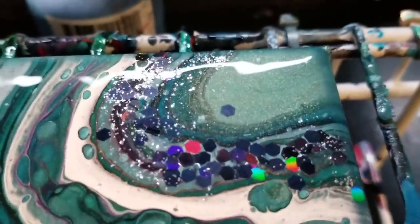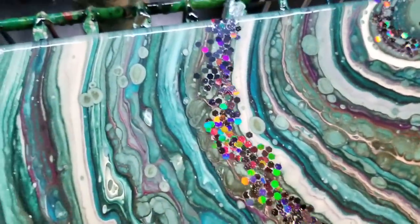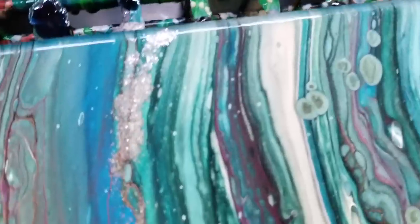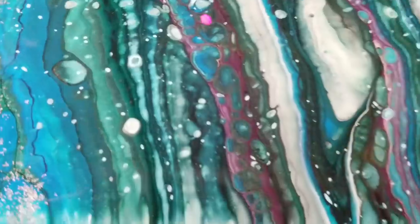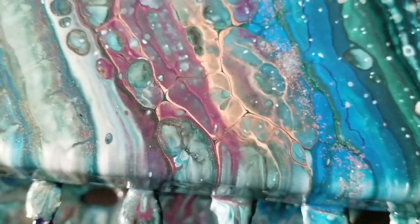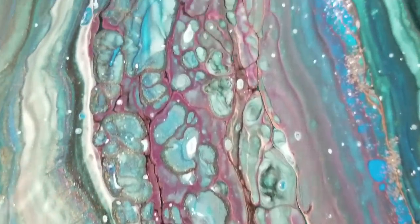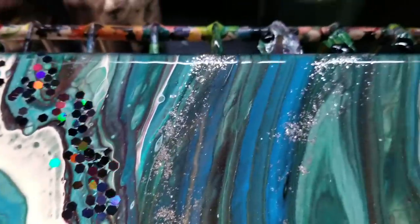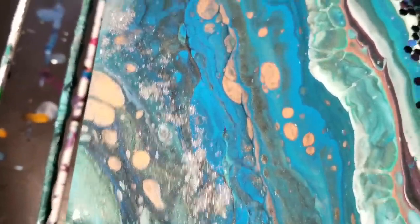Over here I put some chunky glitter as well as the fine glitter. In the camera the glitter looks totally rainbow, but it's not. In the middle section I put some of that fine glitter. This is probably my favorite section where there's bronze lacing through here that really does look like stone. I also really like this green and blue stripe down here — I put a little fine glitter in there, not too much. A little more chunky glitter over here, and then a little more fine glitter over here.